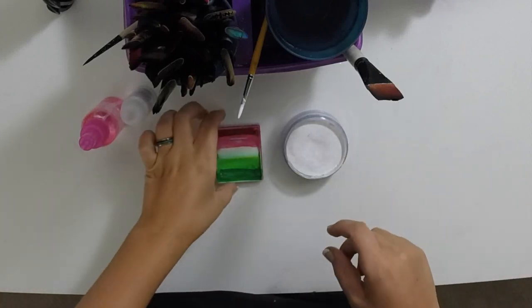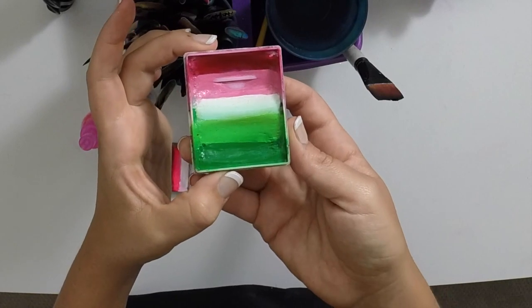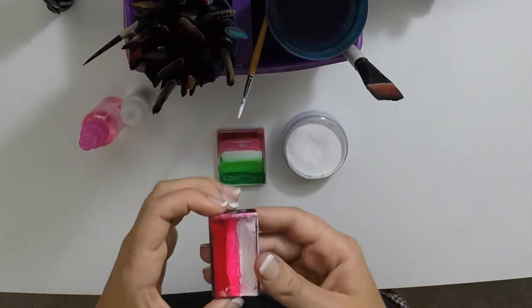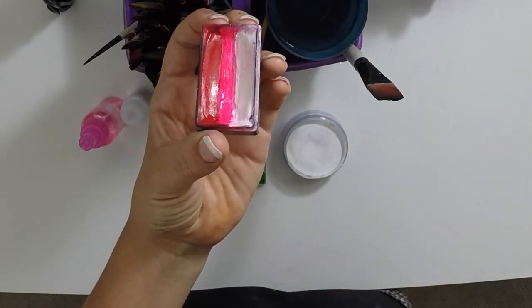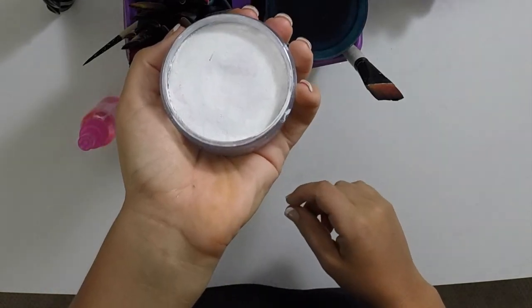To make a rose, the only thing you really need is a cake like this one, which is a Kreisel line cake called Christmas. I'm actually not going to use the red in that one — I'm going to use the one that I made myself. This one's got white, neon pink, and red. And the other thing you need is your Wolf or Diamond FX white.